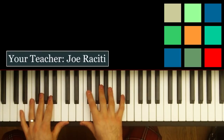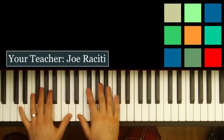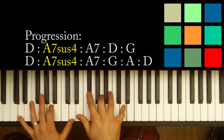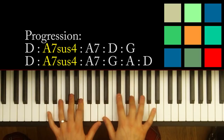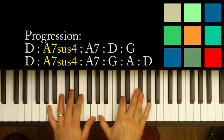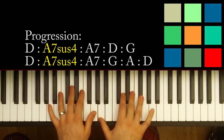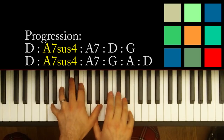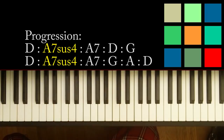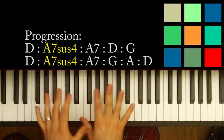Auld Lang Syne is a very easy song to learn. It's really just one part for the verse and the chorus. The part that I'm going to show you sounds like this — I'll play it with a little melody. I'm dressing it up and all that stuff, but it's really pretty simple.